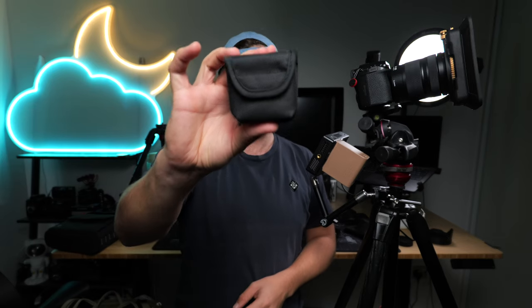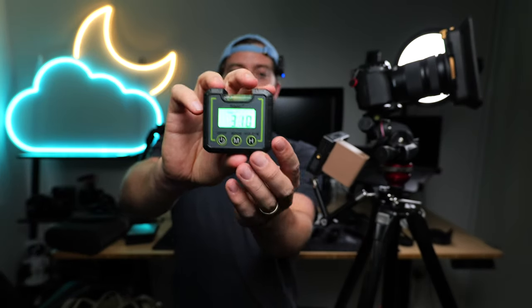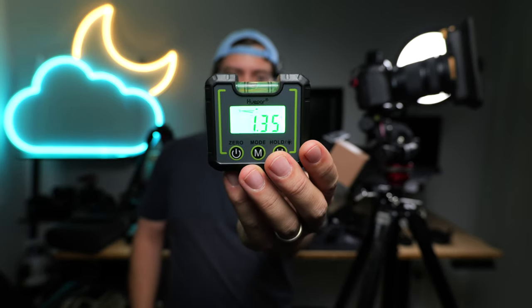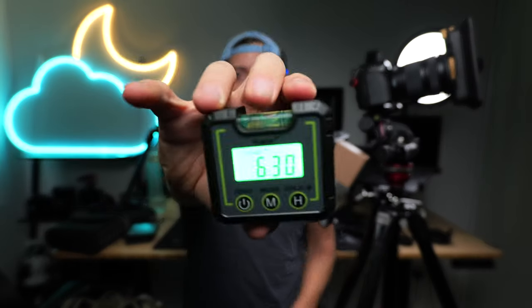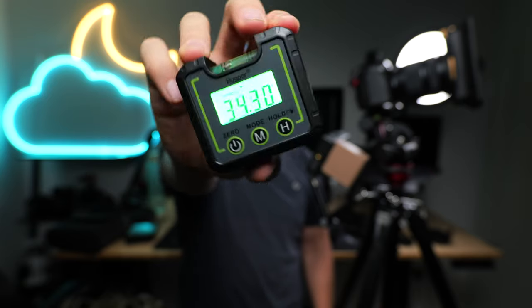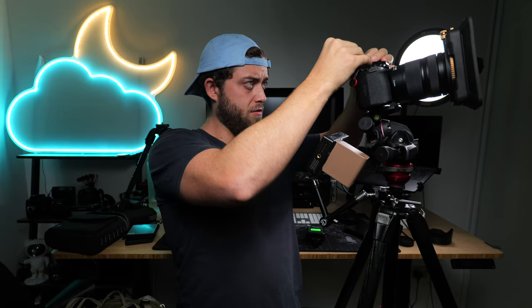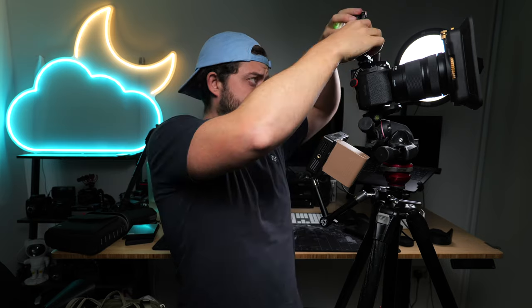So I figured I'd use this device — around 20 pounds — to make sure I'm super accurate. It's incredibly basic and makes a lot of sense when you think about it. It's both an electric and an analog leveling device. It has the little bubble at the top, but also an electronic display showing you exactly how level your setup is. I mounted it on the camera using a small phone clamp and a cold shoe extender from Rode.